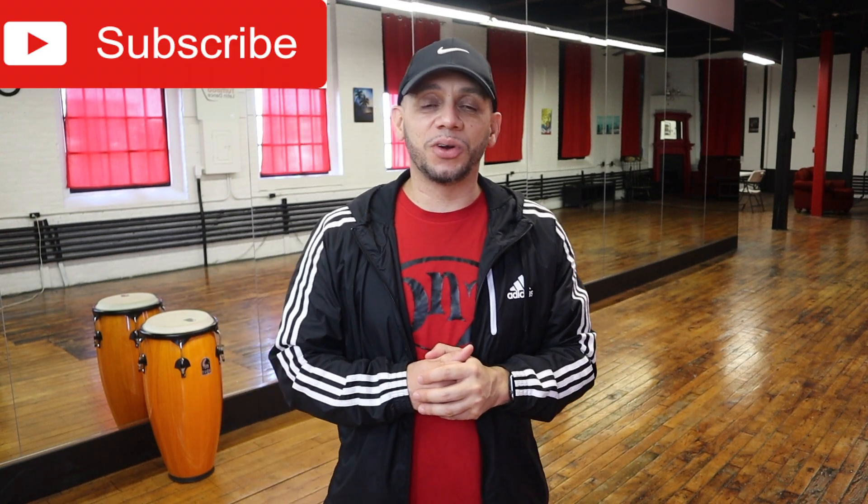I hope you enjoyed the video — you know what to do by now. If you liked my video, make sure you give me a thumbs up, subscribe to my channel, and ring that bell so when I post another video you get notified. See you on the next one, peace!